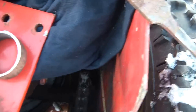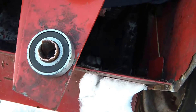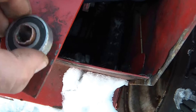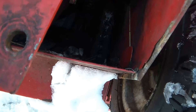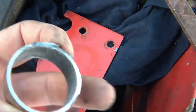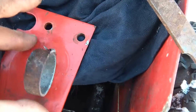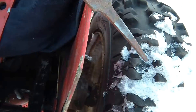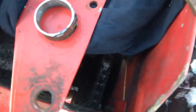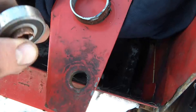Now that, on its own, sitting in that hole, would wear out in a matter of hours. So what I've done is I've taken a piece of pipe and cut it to a little bit thicker diameter than what my bearing is.